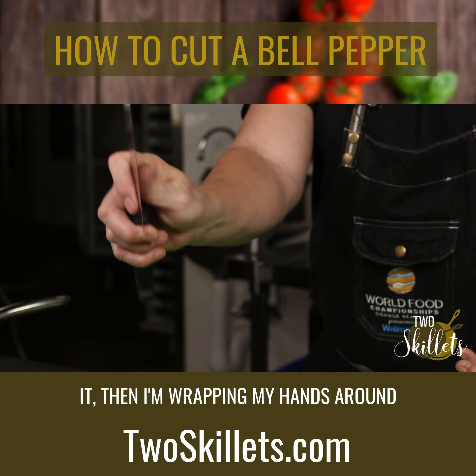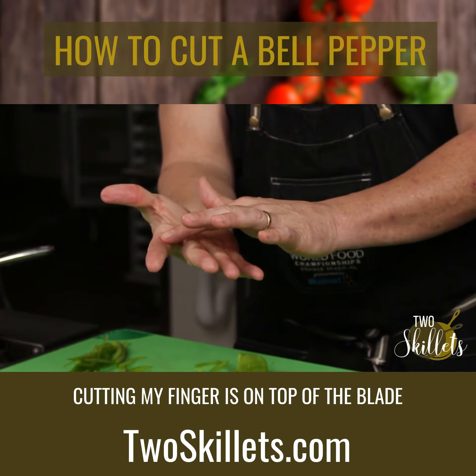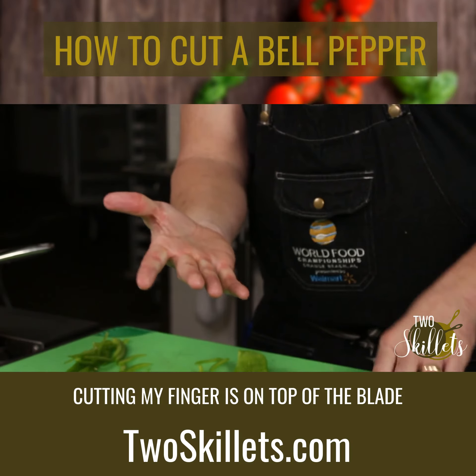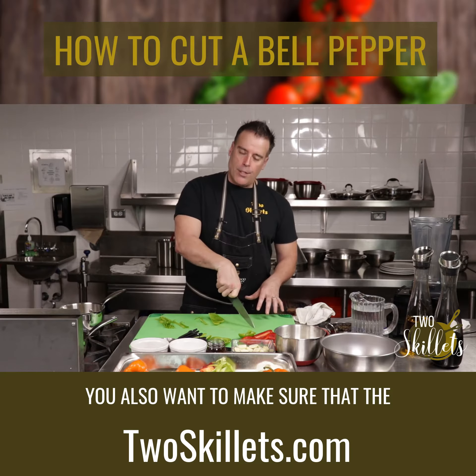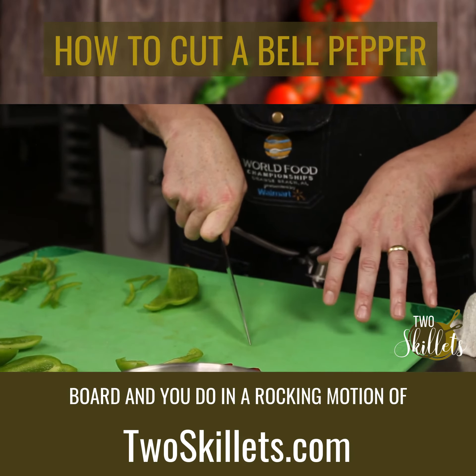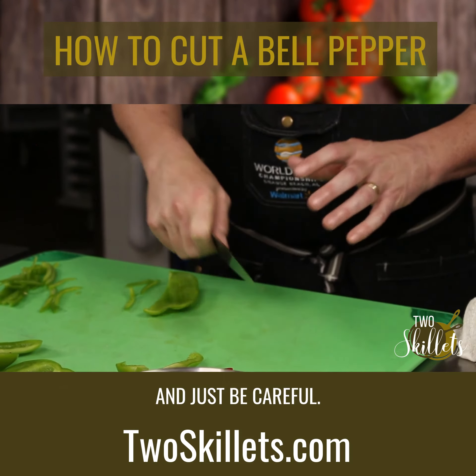I'm wrapping my hand around the actual handle, so when I'm cutting, my finger is on top of the blade. You also want to make sure the tip of the knife is always on the cutting board and you're doing a rocking motion.